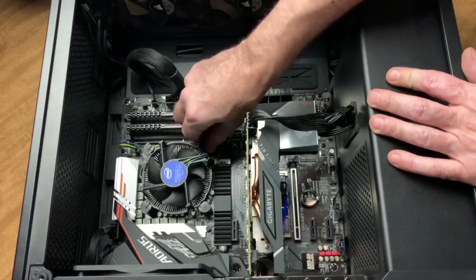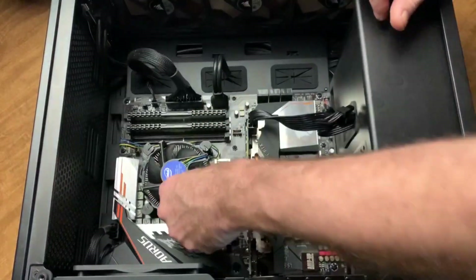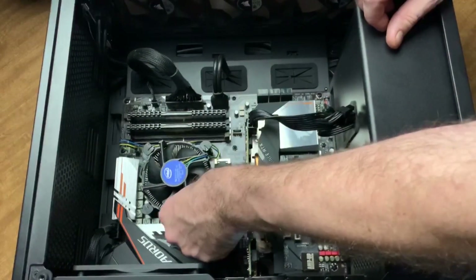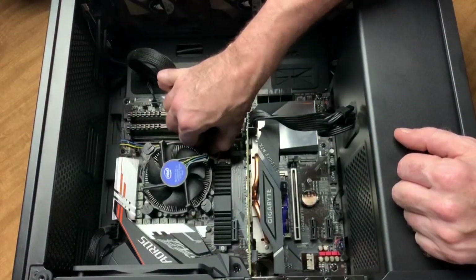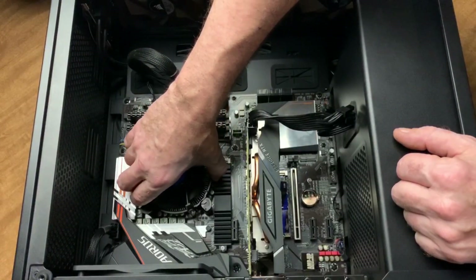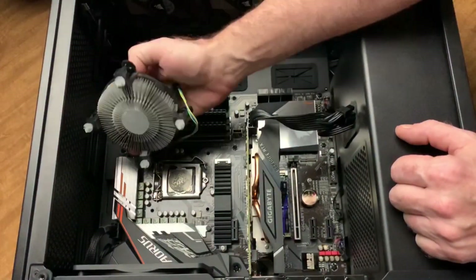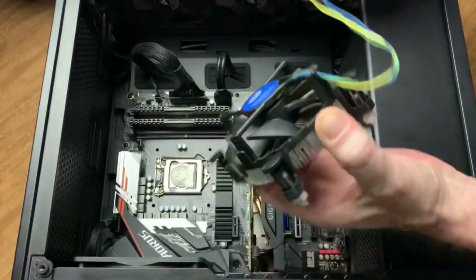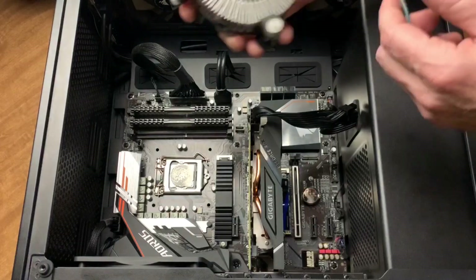First thing you need to do is turn these little fasteners on the side — all four of them — so the arrow is pointing in the right direction. This should allow us to, one at a time, pull these pins out. Lifting straight up on this, we can remove the fan. I'll go ahead and unplug this from the board, and there we go. Nice Intel fan — I'll stick that aside in case I ever need another one.